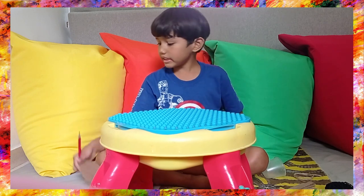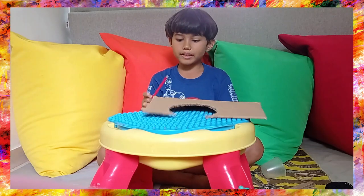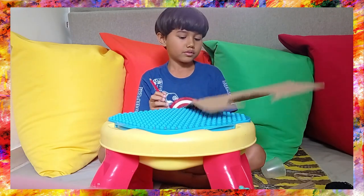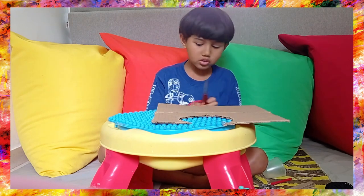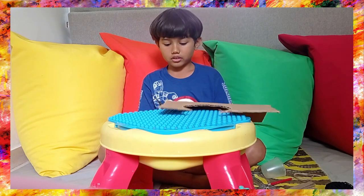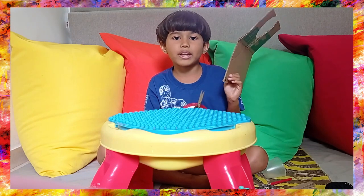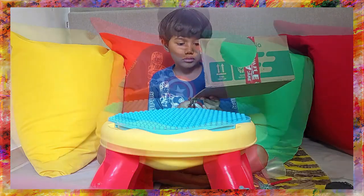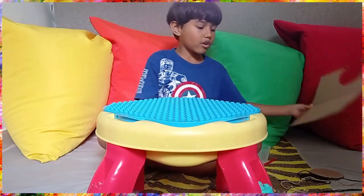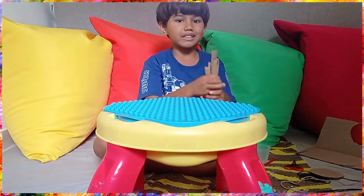Now we need to cut some eggs. So let's get the scissors and cut the eggs. Remember, you can make the eggs any shape you want. Don't worry, I already prepared some eggs for you so you wouldn't need to wait.